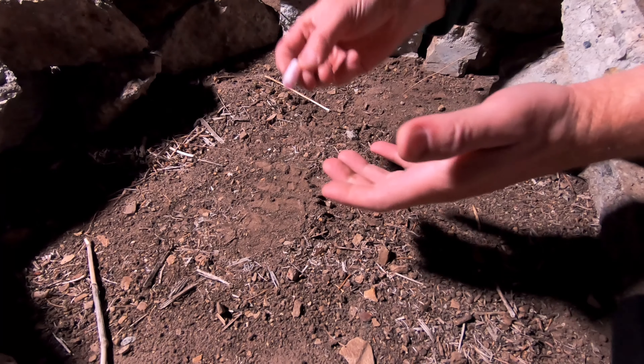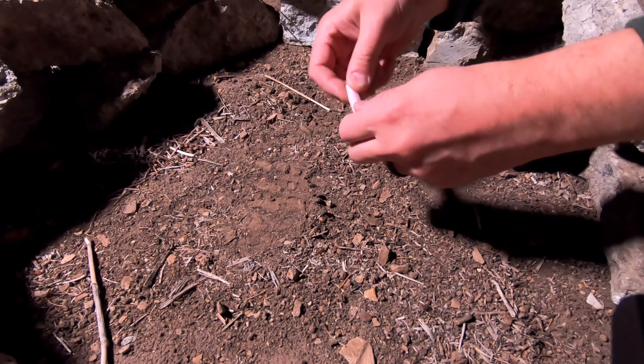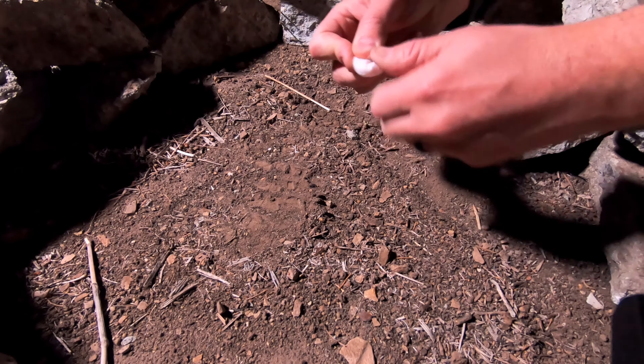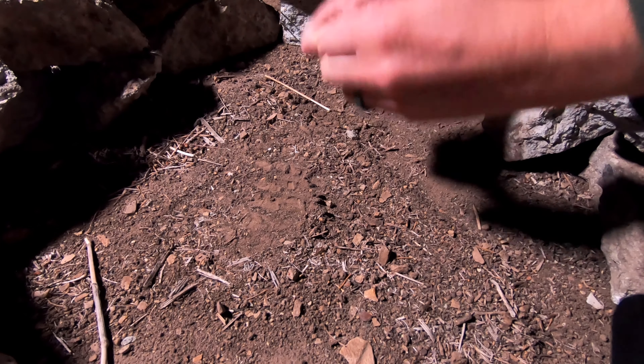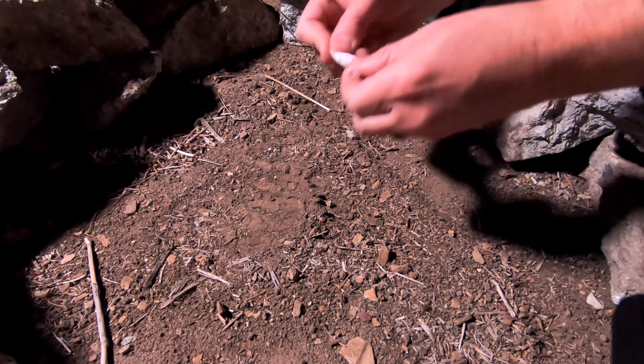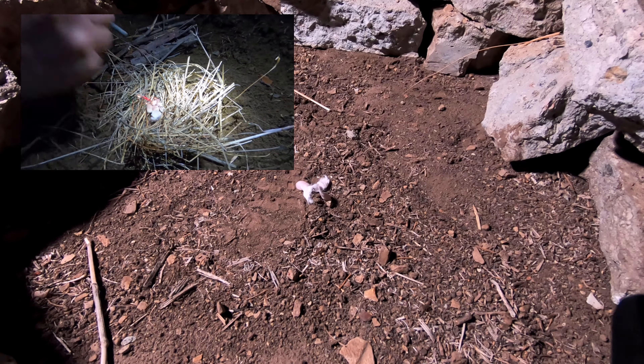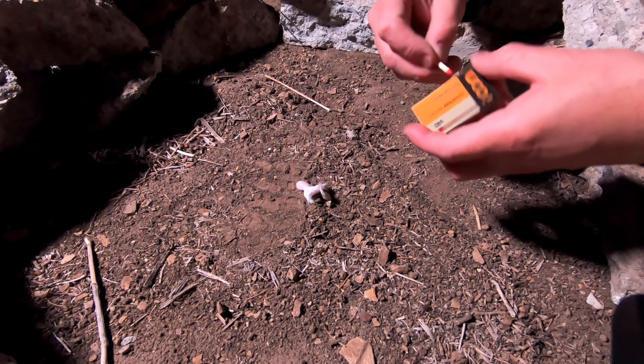All right, so the basics of building a good fire is to have good tinder, and essentially that's what this fire starter is. So you take your little fire starter here, mush it up. At the games I used a ferro rod, but I'm gonna use a match. So let's go.